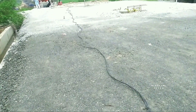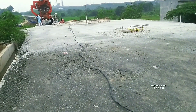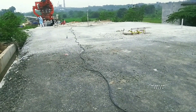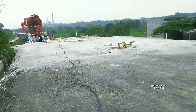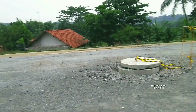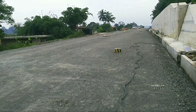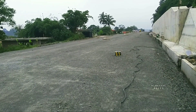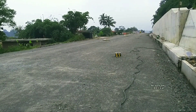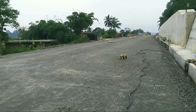Jalur subgrade yang sudah diratakan ini sebelumnya juga sudah dilakukan preloading ya teman-teman, atau dilakukan penumpukan lebih tinggi dari yang sekarang, dan sudah dilakukan perataan hingga nampak seperti ini. Jadi hampir semua jalur subgrade dari ujung tepi selalu dilakukan preloading atau gundukan pasir batu dan tanah — yang pertama untuk menyeimbangkan jalur supaya lebih rata, dan untuk menguatkan bagian bawah fondasinya.